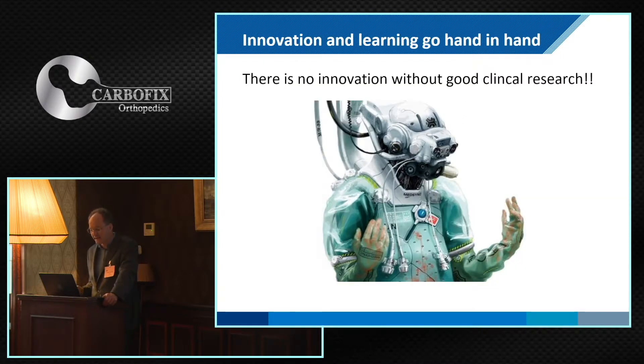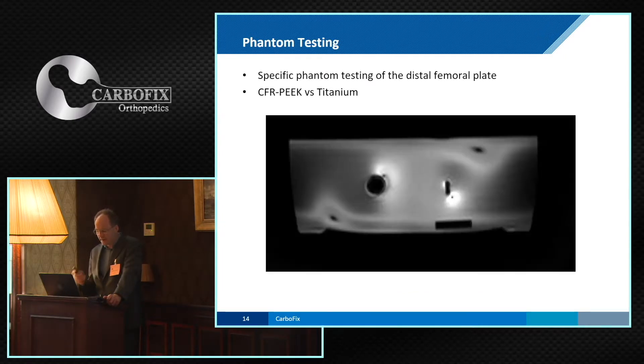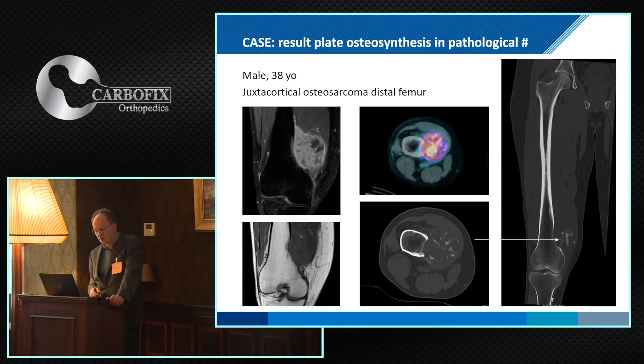If there is innovation, as an academic, it should go hand-in-hand with research. Although there are some interesting publications shown earlier, I think in oncology especially, it could be extended. One thing we have seen is that if you compare, with phantom testing, a titanium plate with P-Carbon, it has a real advantage regarding feasibility. To summarize why I think oncology surgeons should be familiar with P-Carbon: consider this case — a male of 38 years old diagnosed with a juxtacortical osteosarcoma of the distal femur, very close to the joint.